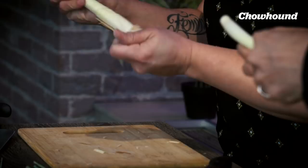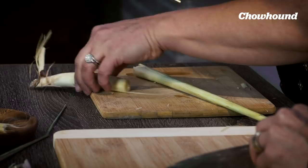If you want to use the actual lemongrass in the dish, peel it back and chop it really, really fine. You want to use a cleaver or a chef's knife and make it as small as possible.